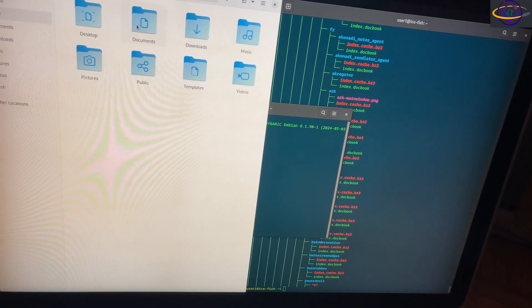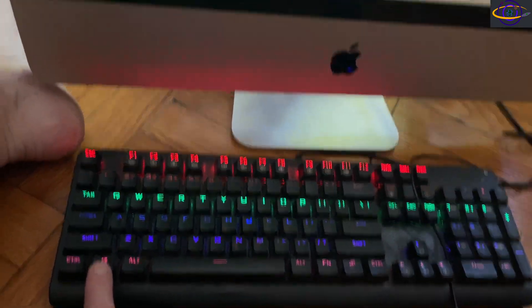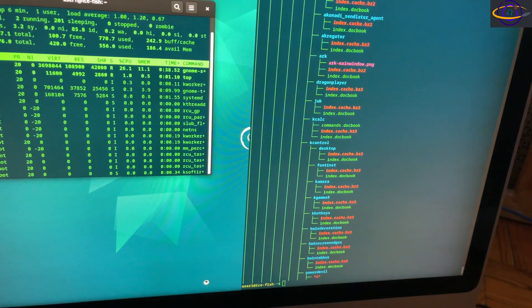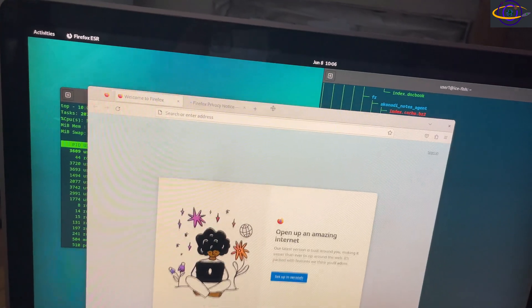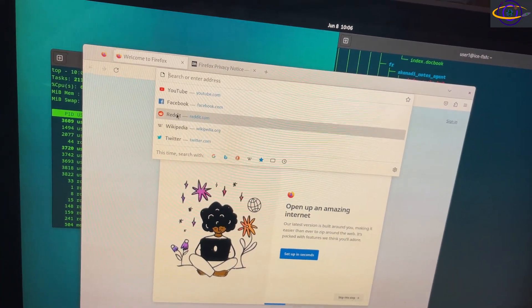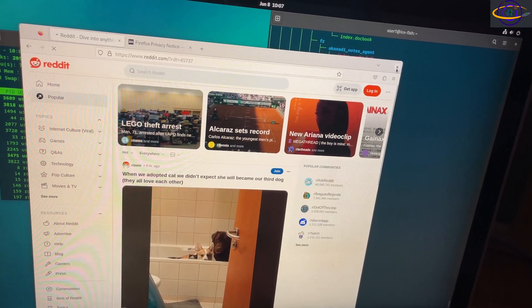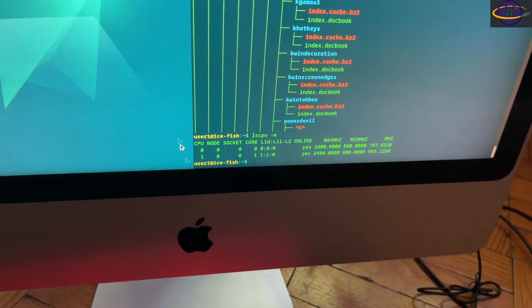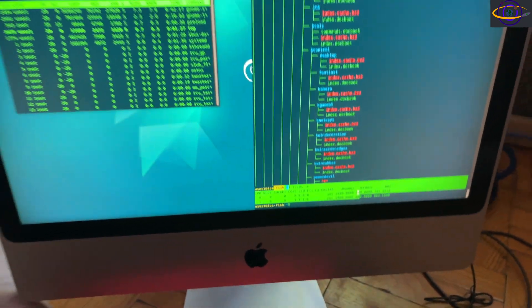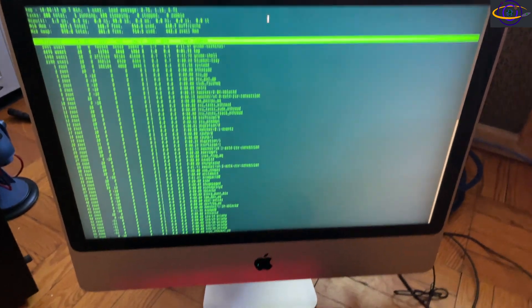The GNOME desktop seems to be functioning pretty nicely, even with just a dual-core Core 2 Duo and one gigabyte of RAM. The file manager opens with no real lag. Hitting the Super key switches to the GNOME overview. Opening Firefox takes a few seconds, but that's normal for a first launch from a SATA SSD. Reddit loads — it's basically a functional system.